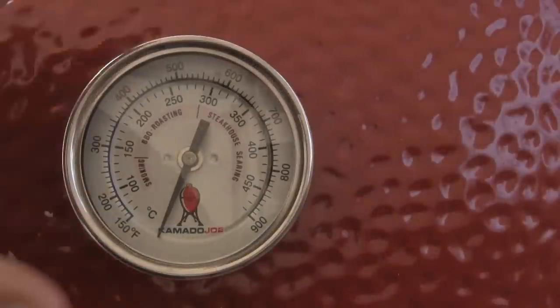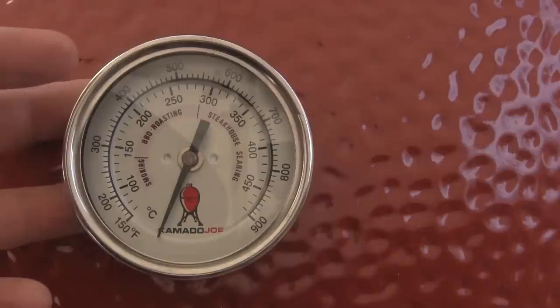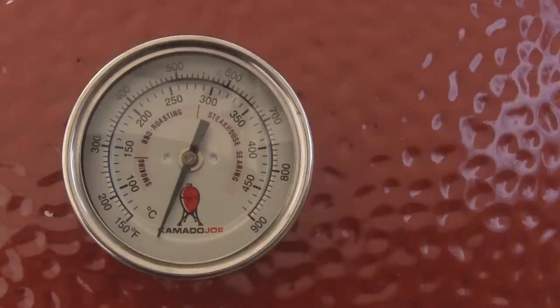The Big Joe and the Classic also come with a large 3-inch dome thermometer that's very accurate. If it's inaccurate for any reason, there is a calibration screw on the back side where it can be adjusted to accommodate any discrepancies you might come across.